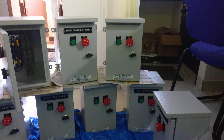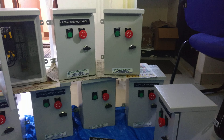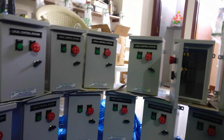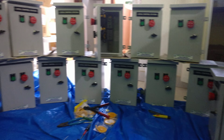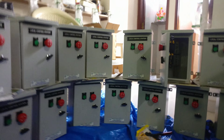Welcome to Shreya Power Controls. Today we are manufacturing an LCS — Local Control Station. You can see there are already a lot of LCS units ready to dispatch. I am showing the readiness of the LCS, and now we will talk about how to prepare the LCS.